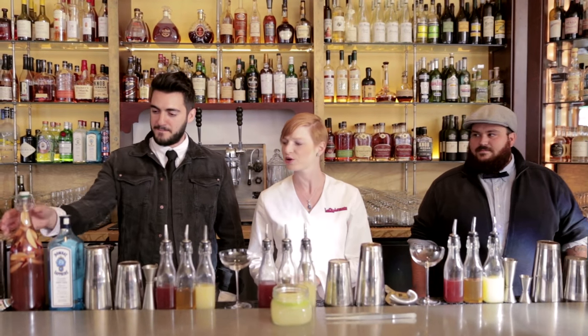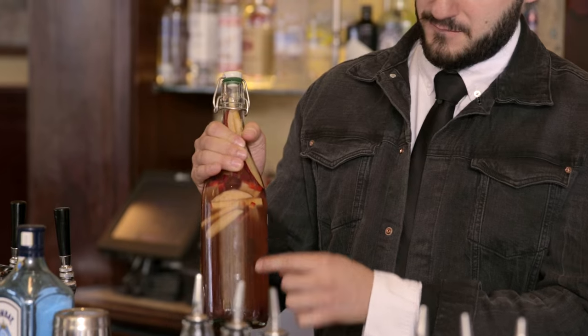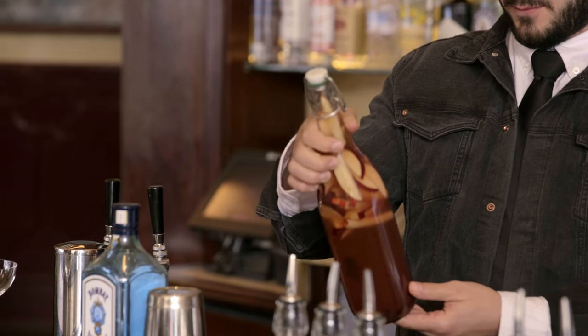I infuse Bombay Sapphire with fresh apples, cherries, and vanilla beans. Let it sit for a week. Can you infuse other things? Absolutely — you can infuse essentially most food things. If you would eat it, you can infuse with it.